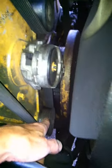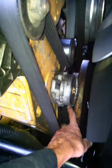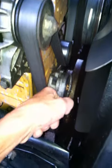Bring the serpentine belt around the bottom pulley. Do not attach it here. Take a flat, long screwdriver, stick it underneath here, pull up as hard as you can, and then attach it to here. That's the only way you're going to get it on.